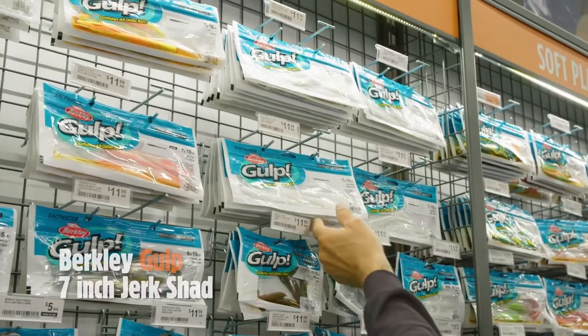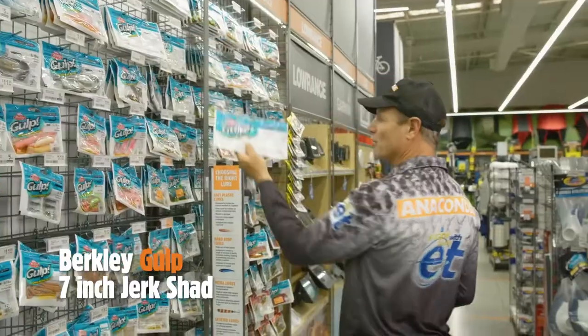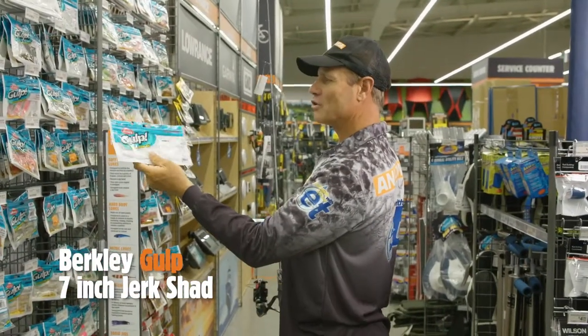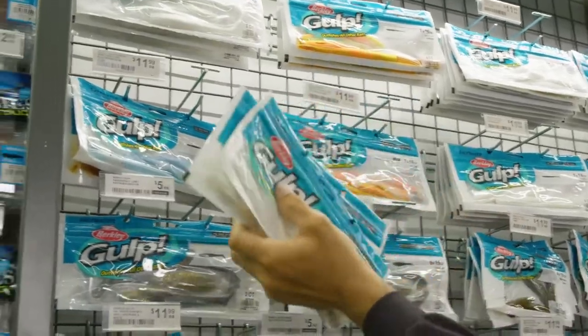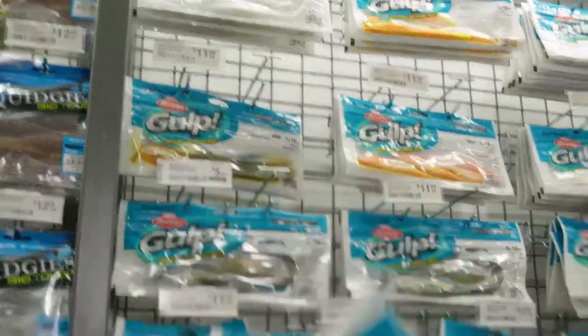We'll try a few different brands of soft plastic. We'll use these beautiful Gulps — 7 inch jerk shads. I reckon some pink and some pilchard as well. I reckon they will work a treat.